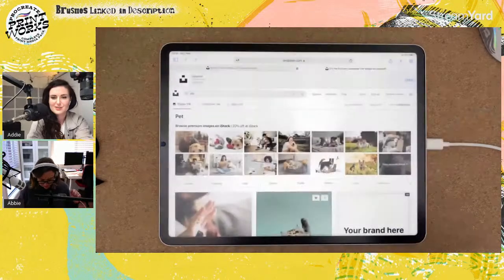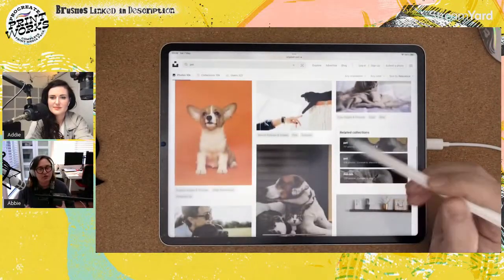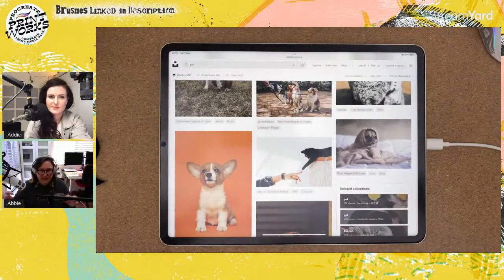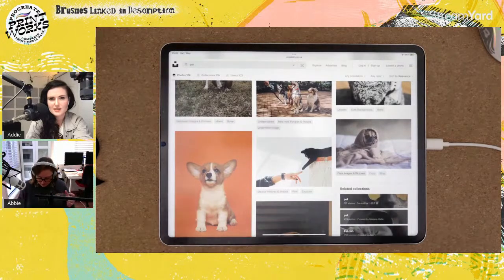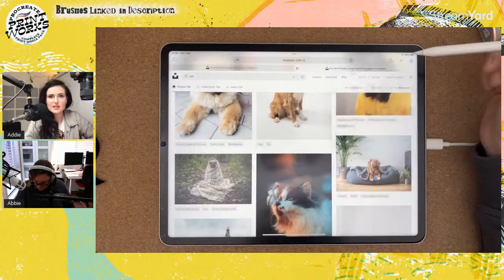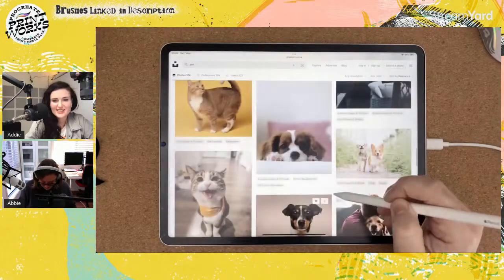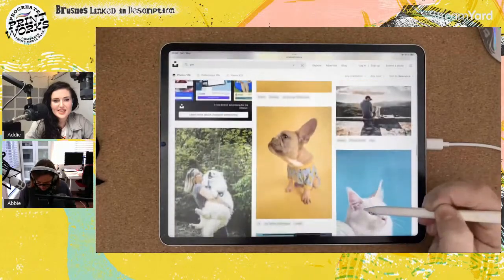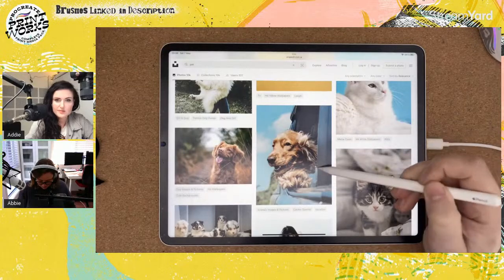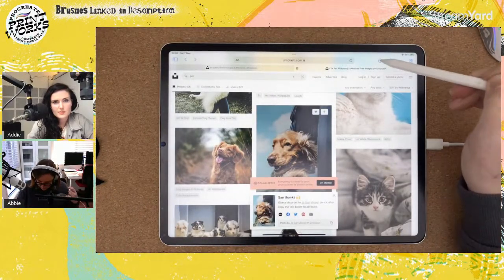I'm going to head over to Unsplash and find a cute pet picture. What you're looking for is a picture that doesn't have too much extreme contrast. What you want is something with a nice tonal variation. I actually have a few already downloaded. We'll do this Cocker Spaniel — he's quite good because he's got a mixed tonal range. So we've downloaded it.